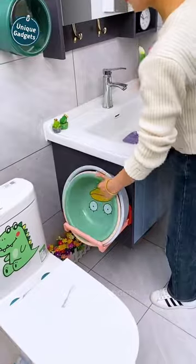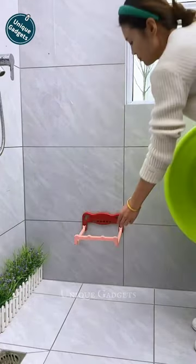If you like this wall-hanging washbasin stand, then please like the video and subscribe to Unique Gadgets.